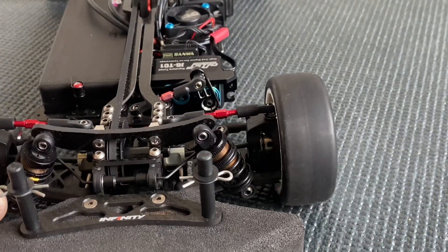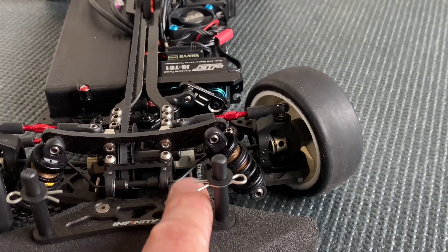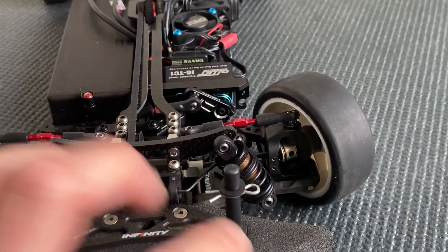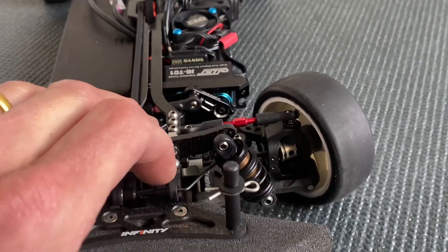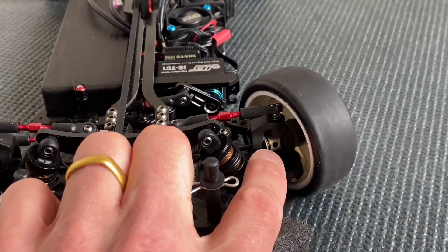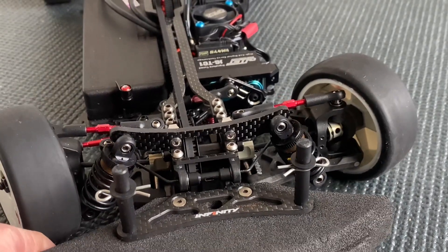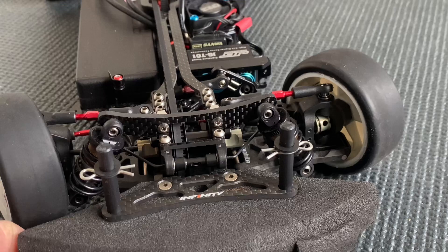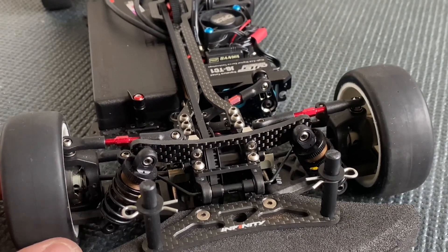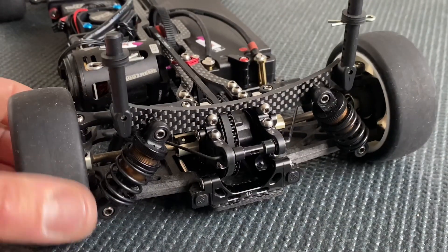Looking at more parts up front: the super lightweight outdrive for the spool, and the lightweight CVDs. On the caster block we made two holes for a body stopper, though under IFMAR rules the body has to sit a lot higher so we didn't really need to use it.